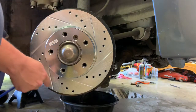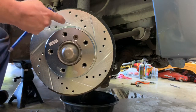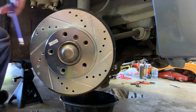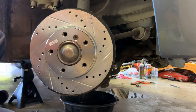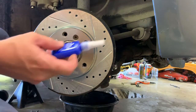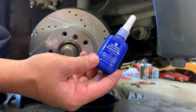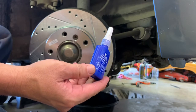Ideally you don't want to get a lot of greasy fingerprints on the rotor. We do have brake clean - we're going to go back and clean all this before final assembly. Our next move is to put the caliper bracket back on. I use blue Loctite - it's the medium strength, designed to come off. It's not a permanent thread locker.